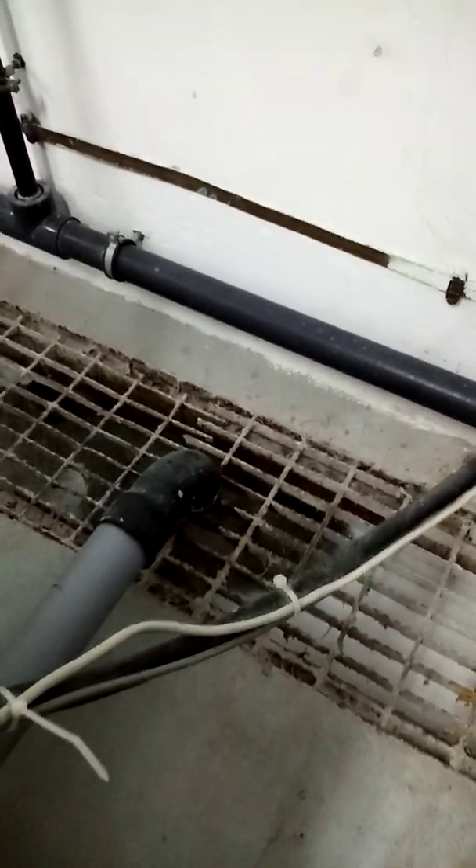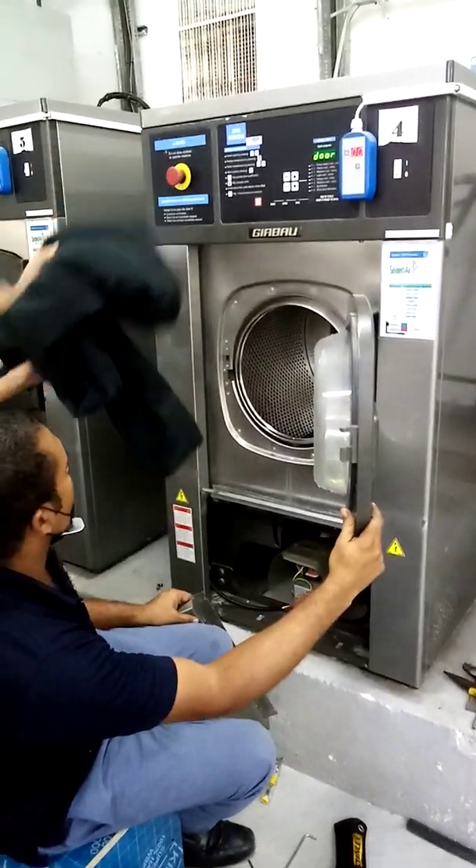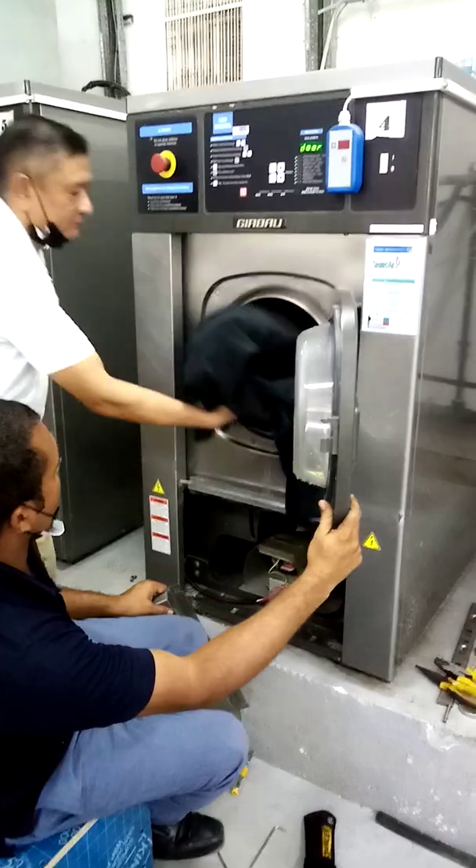Yes, ready to go. Good inside — water and soap.